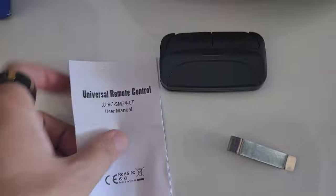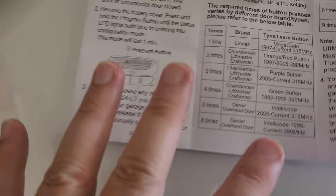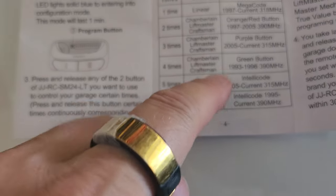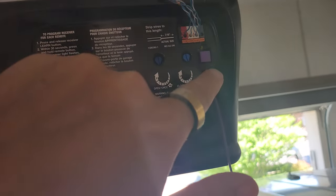Step one, take it out of the box. Step two, read the manual, figure out if yours is the same as mine. They have all these different things like, is yours linear chamber? Press three times, four times. Is it green? Is it purple? Is it indigo? Is it violet? Is it an orange-red button? The next step, you want to see whether your button is a certain color.